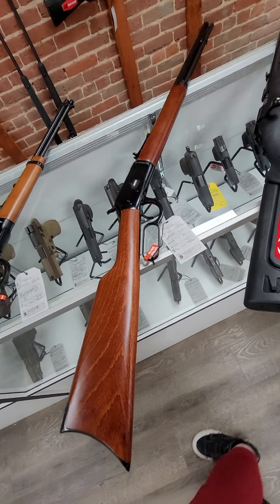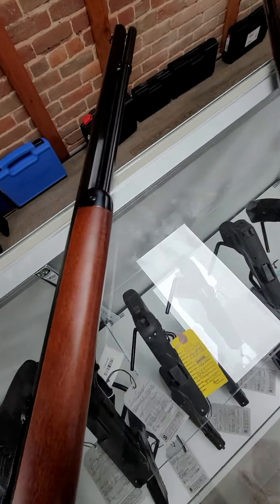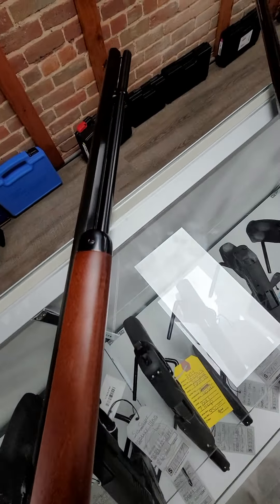Then we have one Rossi R92. This is a .357 mag, octagon barrel, lever action gun, and it runs $799.